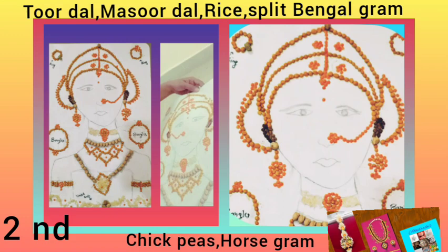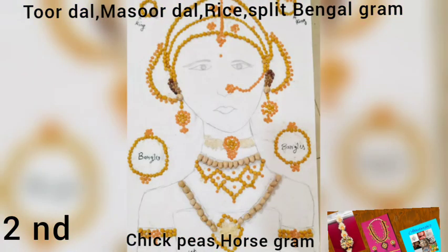Our next beautiful jewellery was made by my friend Pallavi. She used toor dal, masoor dal, split bengal gram, rice, chickpeas, and horse gram. She made hair accessories, earrings with chains, nose pin with chain, choker necklace, short necklace, long necklace, hand accessories, bangles, finger rings, and waist belt. She also drew one beautiful portrait of a lady with accessories and placed different types of pulses beautifully over the portrait, making the lady even more wonderful.